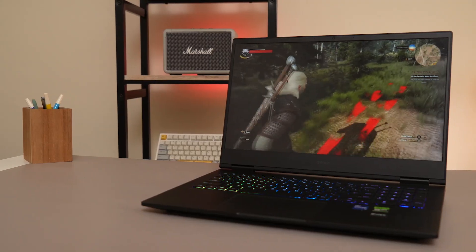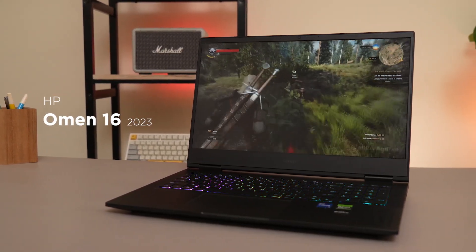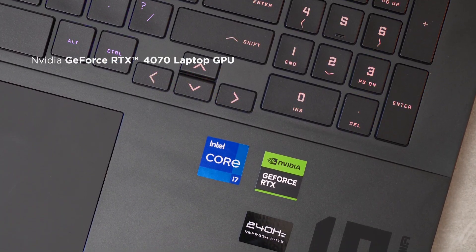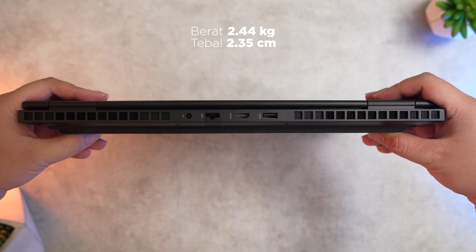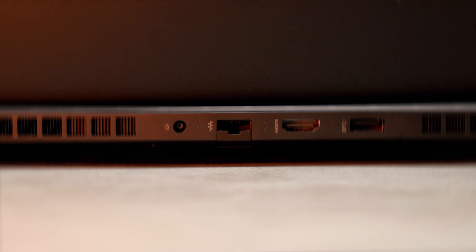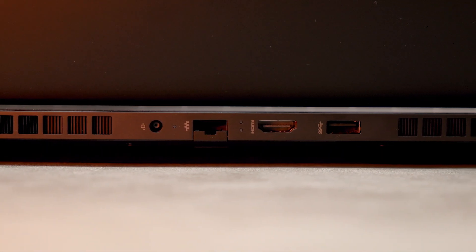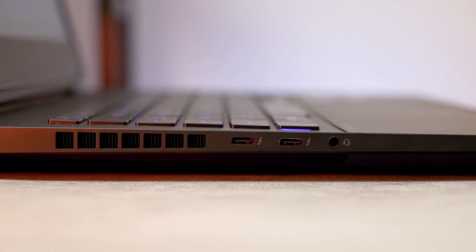HP Omen 16 keluaran terbaru ini tentu memiliki segudang improvement. Yang utama kita mention tentu ada GPU GeForce RTX 40 series terbaru yang akan kita bahas habis ini. Dari segi desain, sama seperti Omen Transcend 16 yang lebih ramping dan lebih elit. Logonya memberikan image yang fresh, pilihan portnya jadi lebih rapih. Ada satu USB A 3.2 Gen 2 dengan always-on di kanan, lalu di belakang ada charging port, LAN port, Full HDMI 2.0, dan USB A 3.2 Gen 2 lagi.